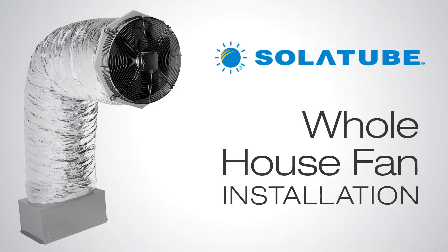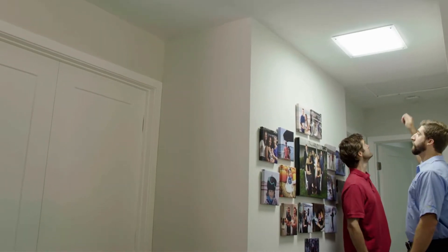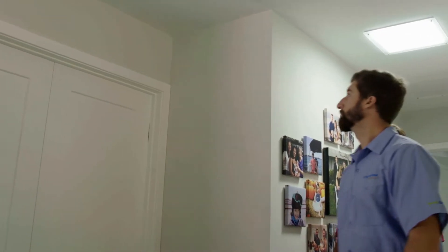Excited about getting a new Solotube whole house fan but not sure how the product is installed? Let's show you the process with one of our professionally trained, certified installation consultants.